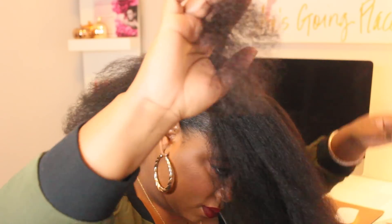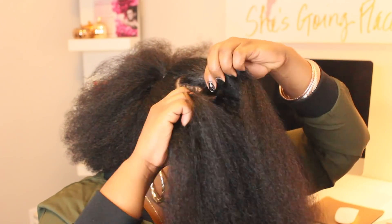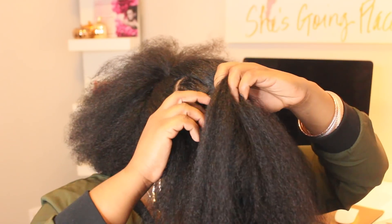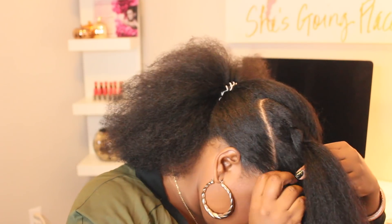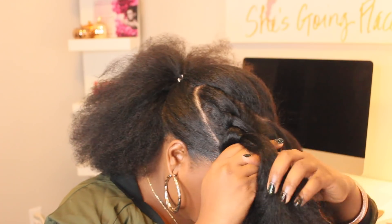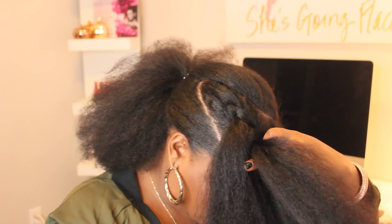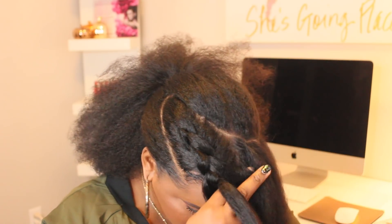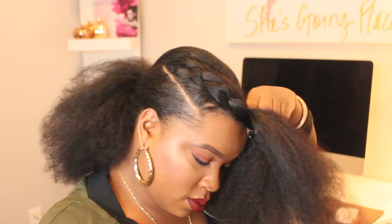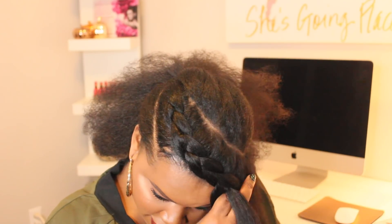Once I section off that front piece of my hair I'm just going to lightly detangle and then I'm going to start my cornrow. Now keep in mind I am not a professional — I do not know how to cornrow professionally. All I know how to do is my hair and that's it, and even that is kind of iffy. So just do the best that you can. You can opt for a flat twist in the front — I think that would look absolutely beautiful. However, for this tutorial I am going to go for the cornrow in the front.